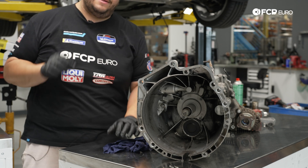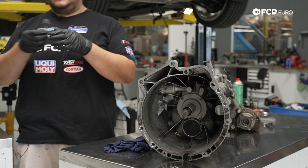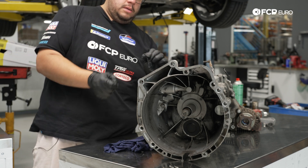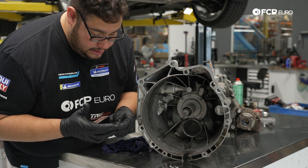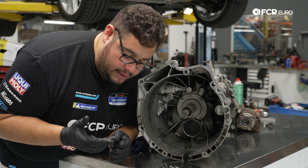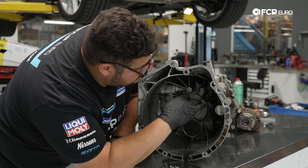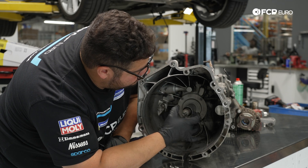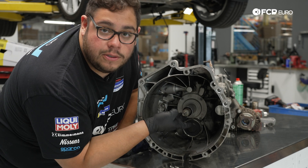Now we're going to apply a very thin layer of grease to the guide tube — the clutch kit actually includes some with it. We're just adding the idea of grease, not trying to coat it. A small, thin amount is all you want. You don't want any of this stuff slinging around the transmission, clutch, and flywheel and destroying everything we did today.